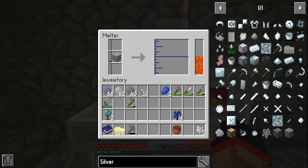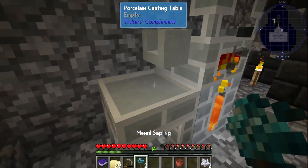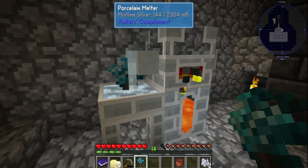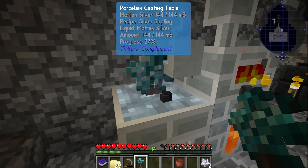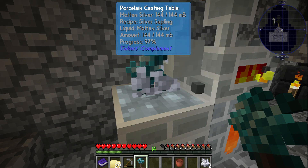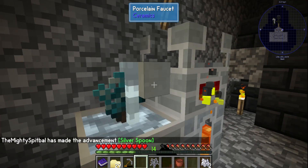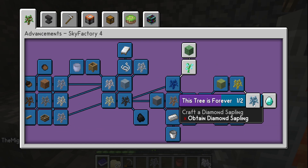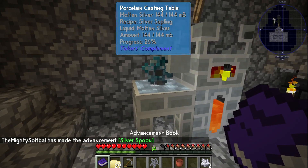Stick that guy in there, melt him down, stick this little beautiful tree right here, and we wait for this guy to melt. As you can see right here we got silver molten part over the top of this tree. And there it is — just like that we have created silver, one step closer to the beautiful diamond.